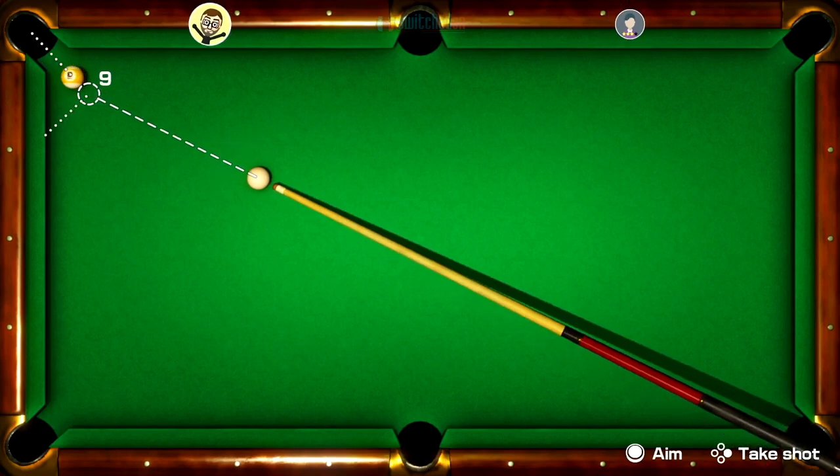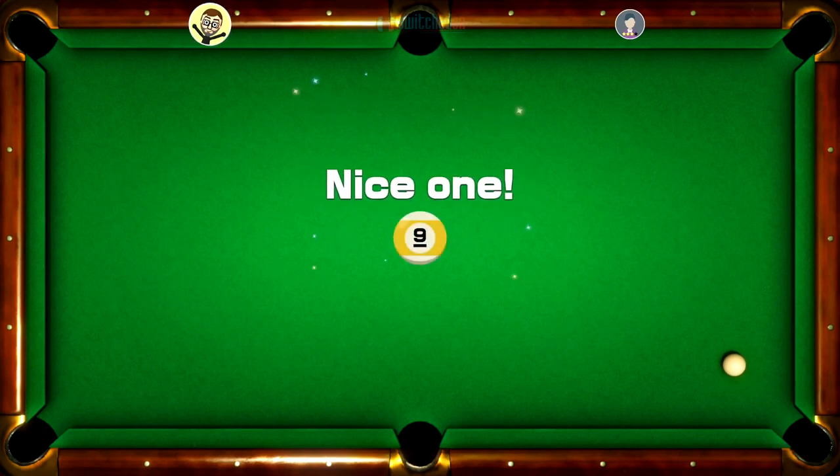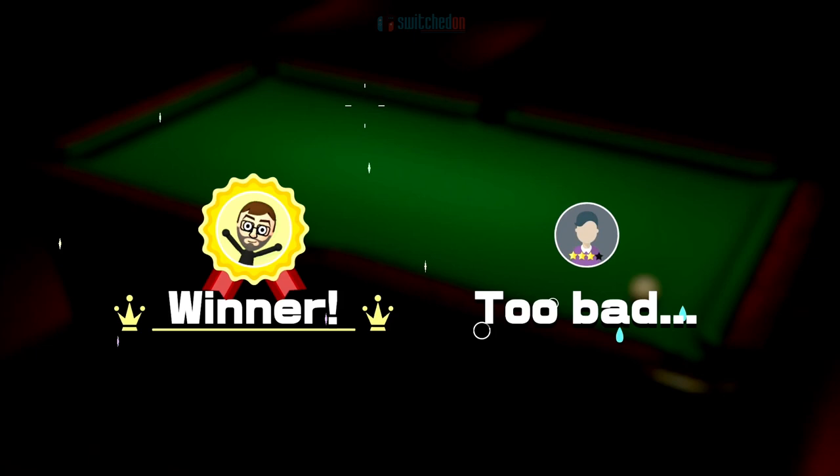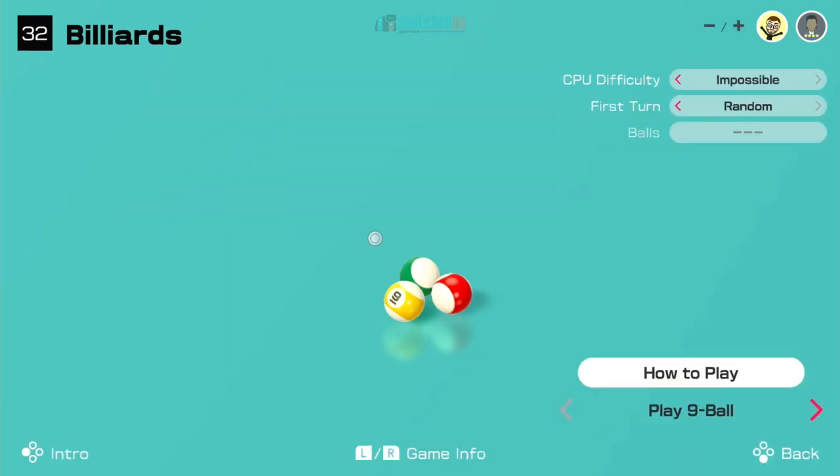Hopefully this time we can put it away and end the misery. Is the white going in? It's not going in. There you go - that is Billiards on 51 Worldwide Classics, Worldwide Games on the Nintendo Switch. Just have a quick look at the variations available on this one. That was the amazing AI, which I found less than amazing.